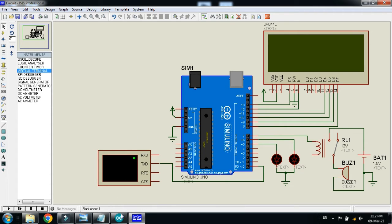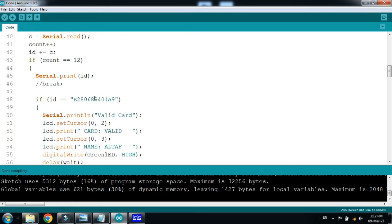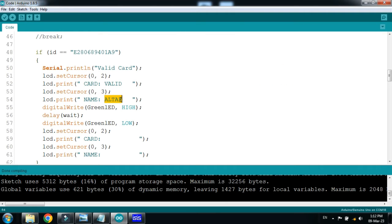Now write a code for it — here you can see that the code has already been written. Comments are written with almost every line. Here I have provided the card numbers — the card numbers are already added to the database in the Arduino code. Whenever these cards are swept in front of the reader they are treated as valid, while any other card will be invalid. This card is assigned to the name Altaf — you can rename it as well.